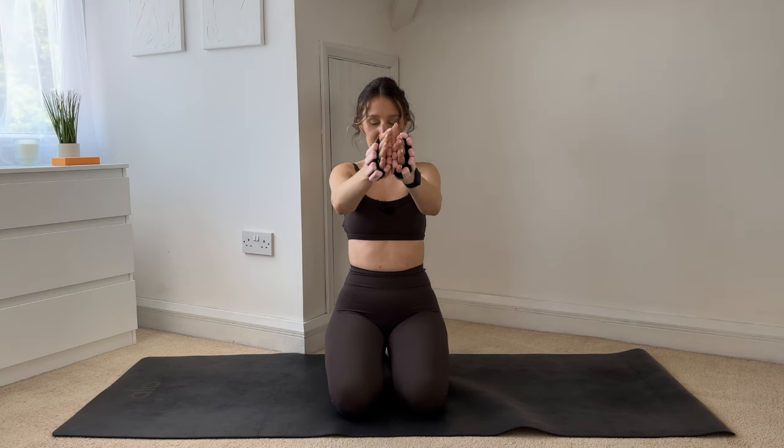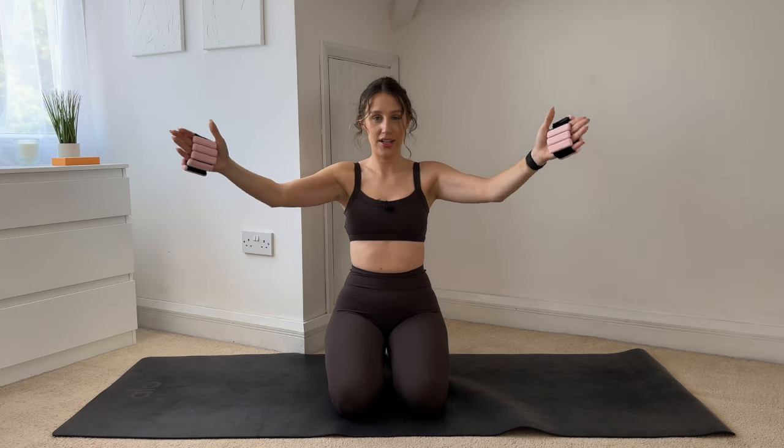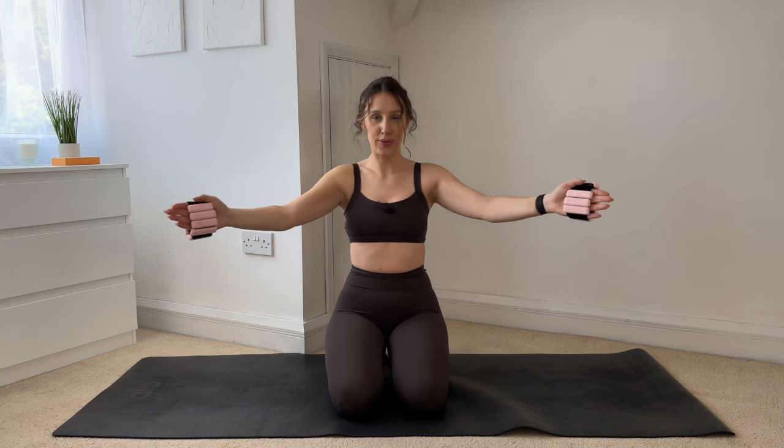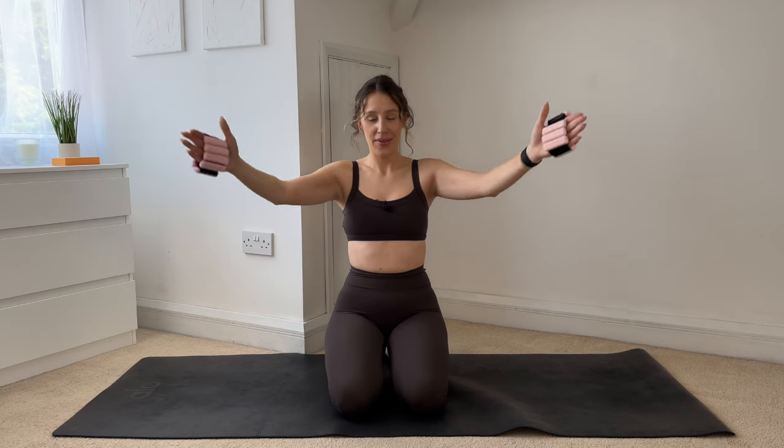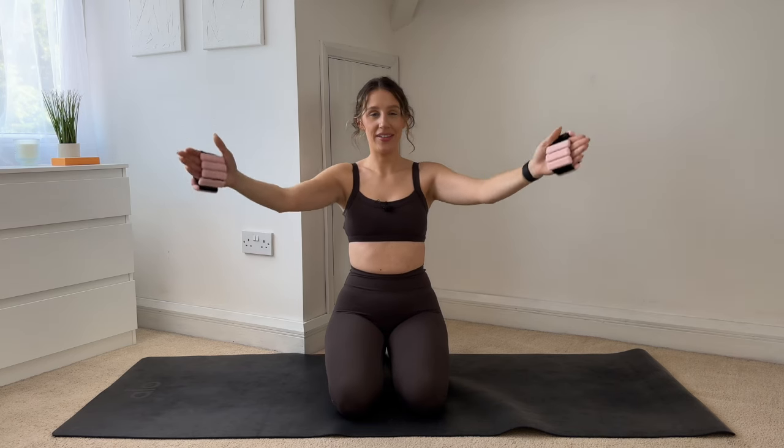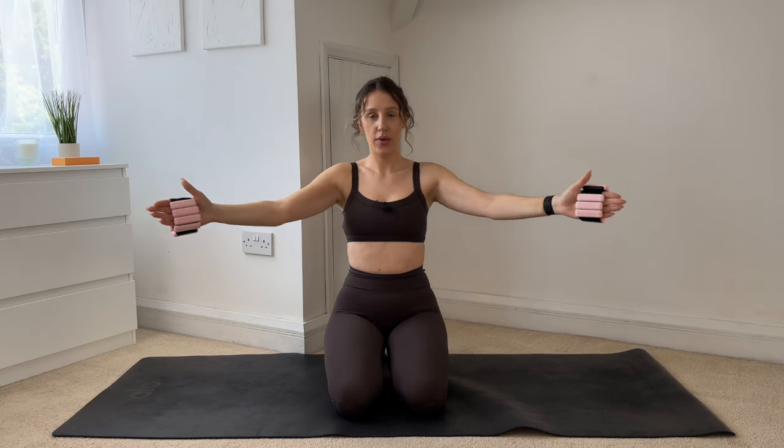Three more... two... on this last one, you're just going to open out halfway so your hands are at a diagonal. Give me tiny circles forwards. If you are using hand weights or ankle weights, they already start to feel so heavy. Keep powering through — when it's challenging, that's when it's changing. Smile through the burn. Go through the movement with control, hold your core nice and strong. Five more, then we reverse — four, three, two, one and reverse.